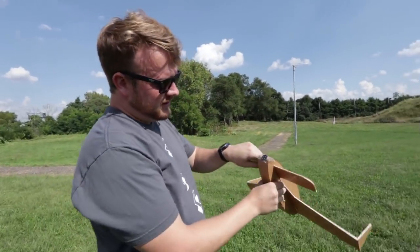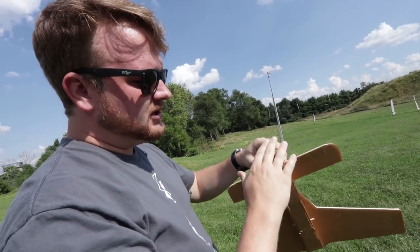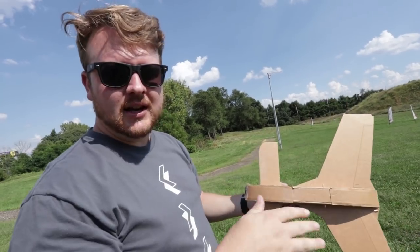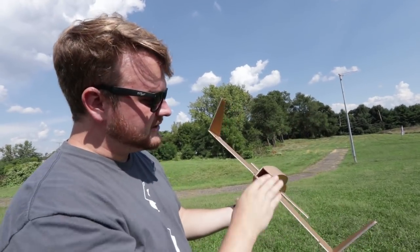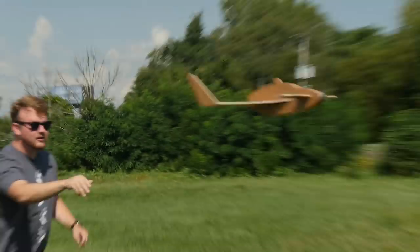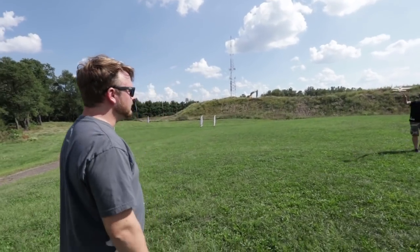Using a random washer, each time you toss it you can adjust the CG to get different performance. When we first threw this one it flew a bit and then ballooned up, which tells us it might be a little tail-heavy. Josh moved the weight forward to make it slightly more nose-heavy, and now it flies a little better - it may need even more nose weight.